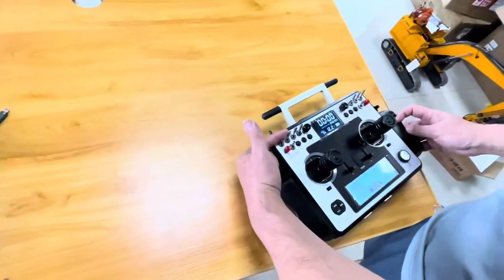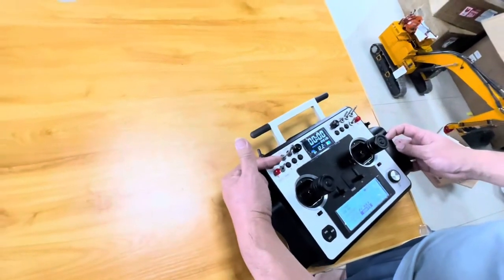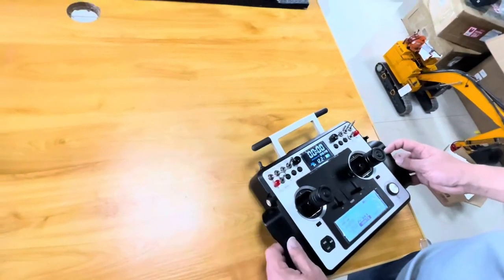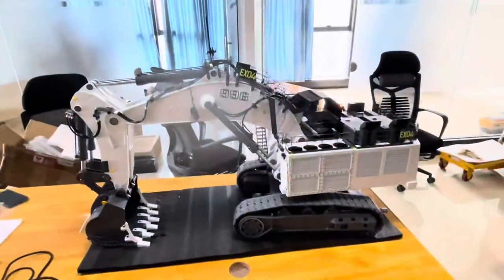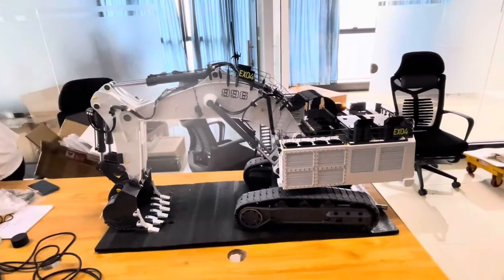Here we start the oil pump. You hear the sound — we got four pumps, hydraulic oil pumps there. Now we start the sound system. Let's simulate the engine sound.